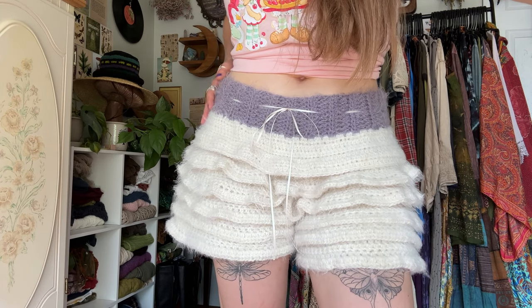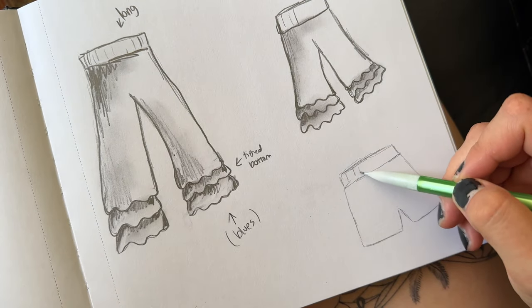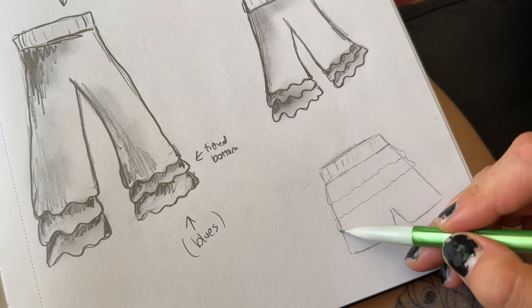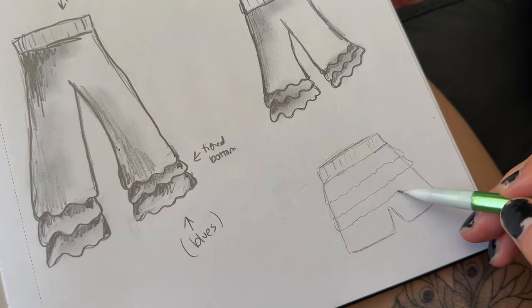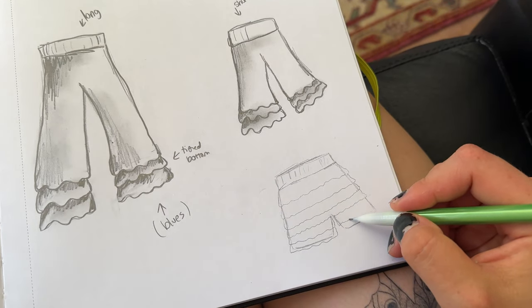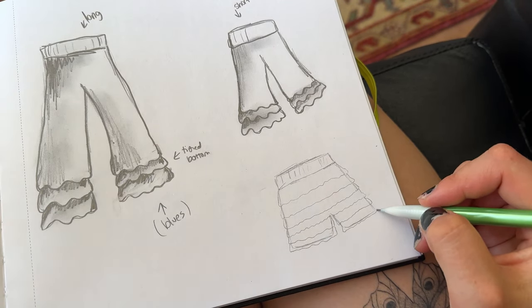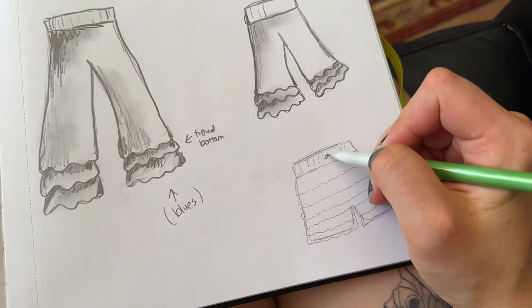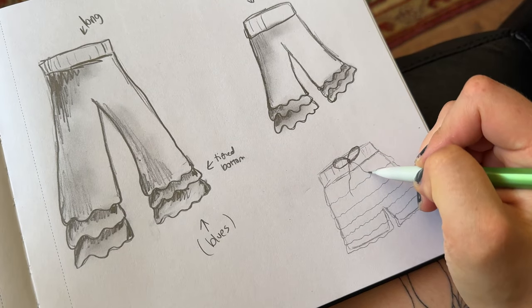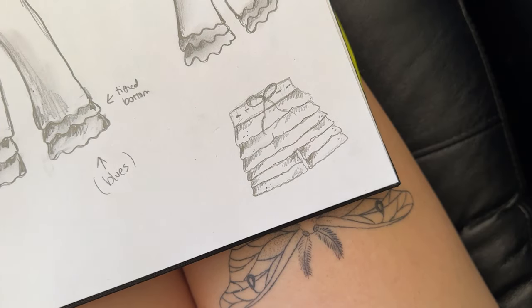Hello beautiful people and welcome to my crocheted bloomers video. I had brought out my sketchbook, sketched out these adorable bloomer designs, and was instantly obsessed. It was my mission for like three or four days to figure this out — I frogged so many of them and finally came up with a pattern that worked really well. I am so excited to share it. I know this video is pretty long but you're going to absolutely love the end result. Let's get into the video.